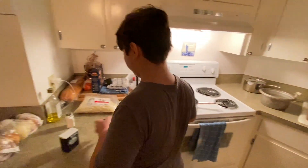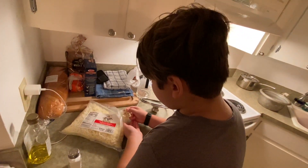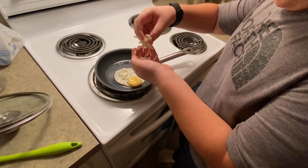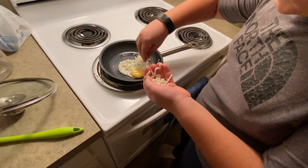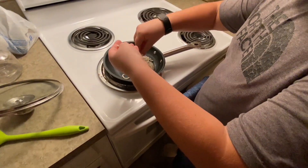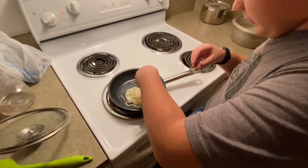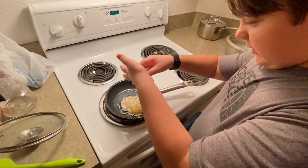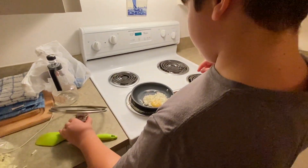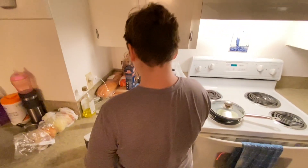Take the cheese and spread it around on the egg. Try not to get it on the pan, but it's okay if you do because it still sticks. Turn off the stove, put the lid on, and wait about 20 seconds.